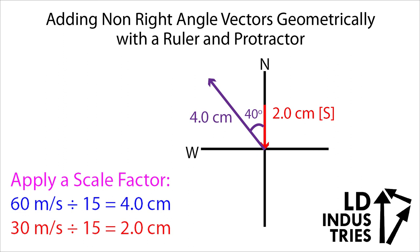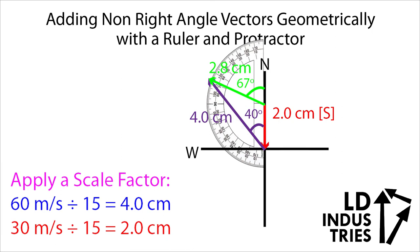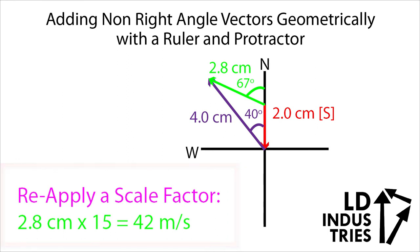My resultant is always tail-to-tail and tip-to-tip with the two original vectors. So I'm going to use my ruler to carefully draw a line between the tail-to-tail and tip-to-tip points — that's going to be 2.8 centimeters. Then I'm going to use my protractor to measure the angle, in this case between north and the vector. The angle will be 67 degrees west of north. Now remember, we applied a scale factor, so to get a final answer in the correct scale I have to take the resultant magnitude and multiply it by 15. That gives a final magnitude of 42 meters per second. Nothing changes in the angle though — we don't apply the scale factor there.